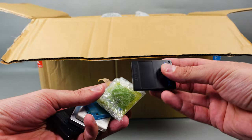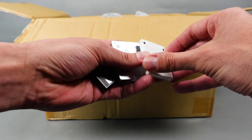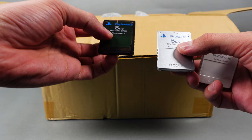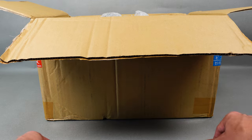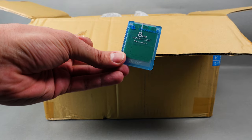PlayStation 2 memory cards - who doesn't love this? I really like the colors. Look at the white, the silver, transparent. These are all Magic Gates, very useful for modding your PS2. Love the yellow, love the blue.